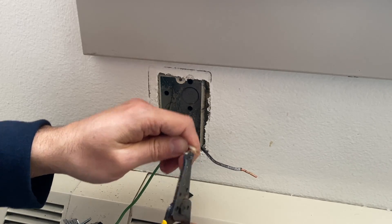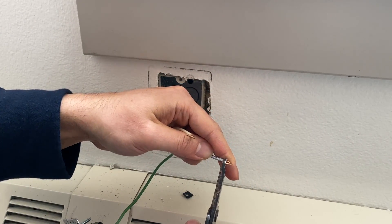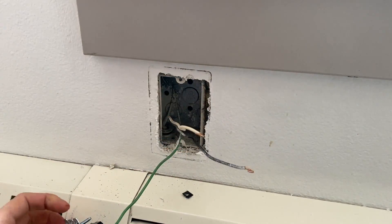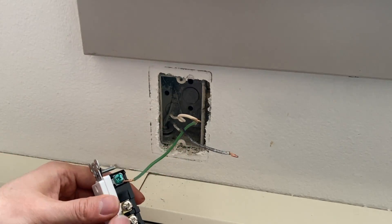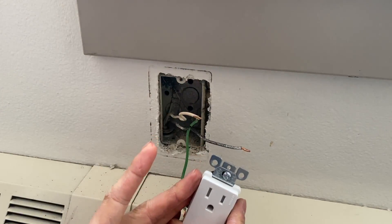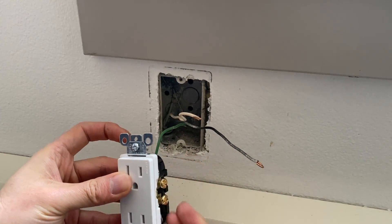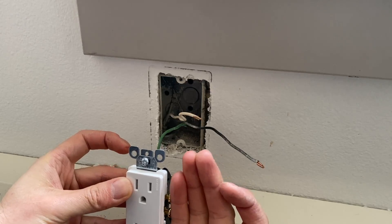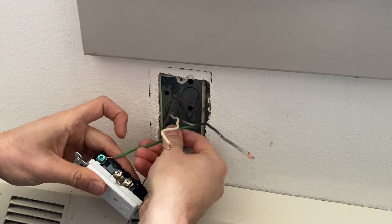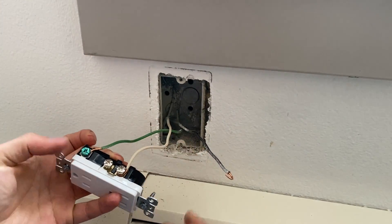Many times when you undo the wiring, pay attention to whether these wires are damaged, because we have to make a loop here to connect it to the bolts on the side. Make sure the wire is not about to break. If it is, please strip a new section of wire and then connect it to the bolts. Once we connect the ground wire, the neutral wire goes to the silver screws on the left side, and the hot wire — the black wire — goes to the brass screws on the right side. Connect these with the loop going clockwise, just like this.